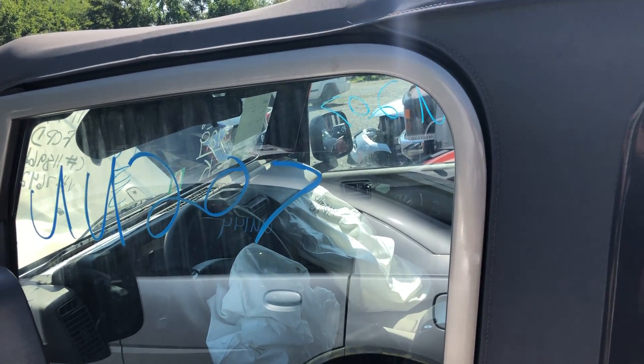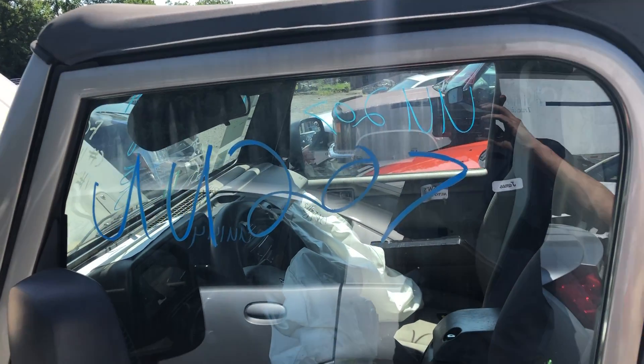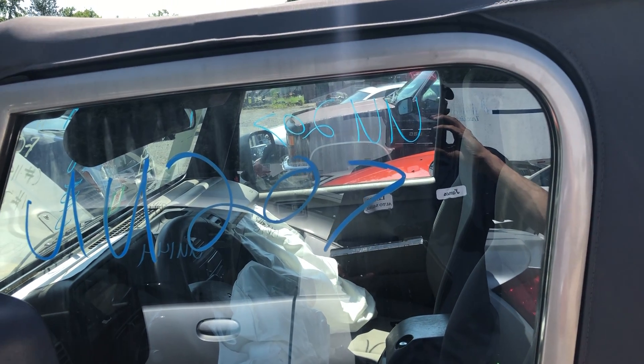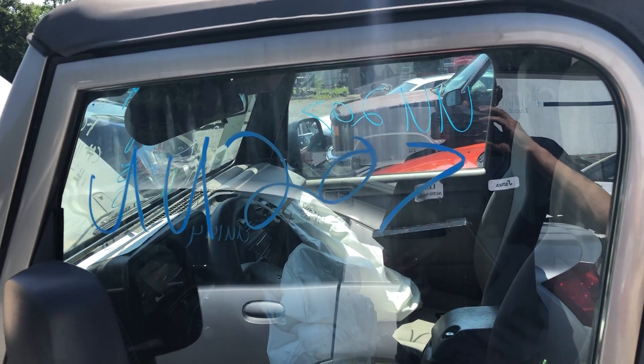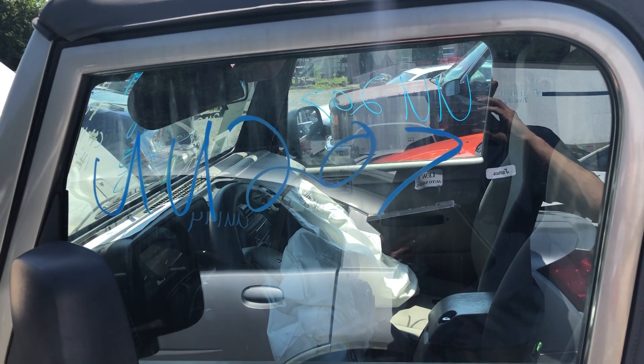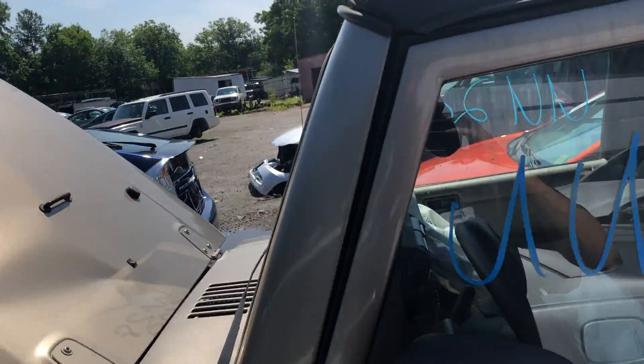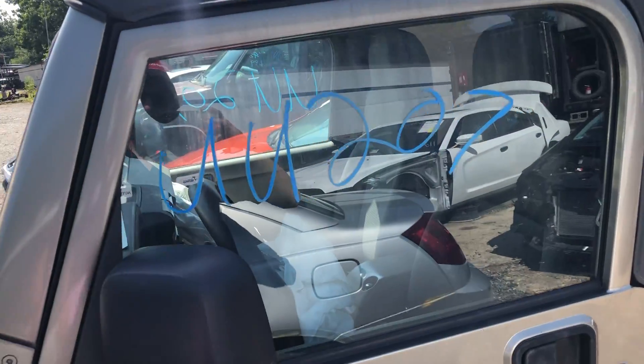Hello everyone, this is Lou's Auto in Thornburg, Virginia. Today we have Unit 207. This is a 2006 Jeep Wrangler with that 4.0 liter six-cylinder engine and a manual transmission. The engine itself is at 138,845 miles.